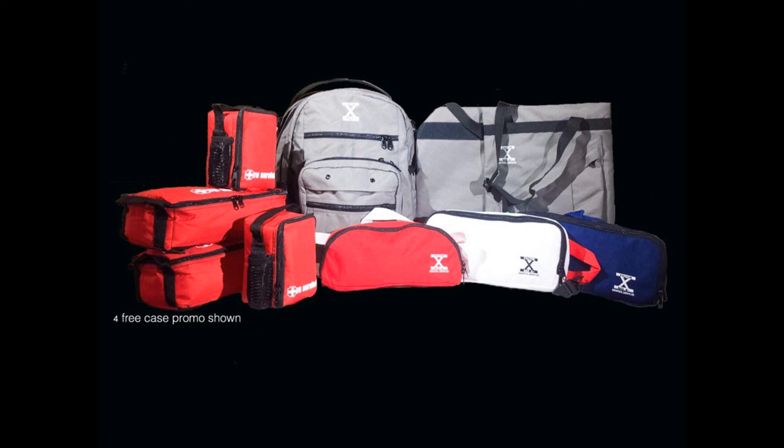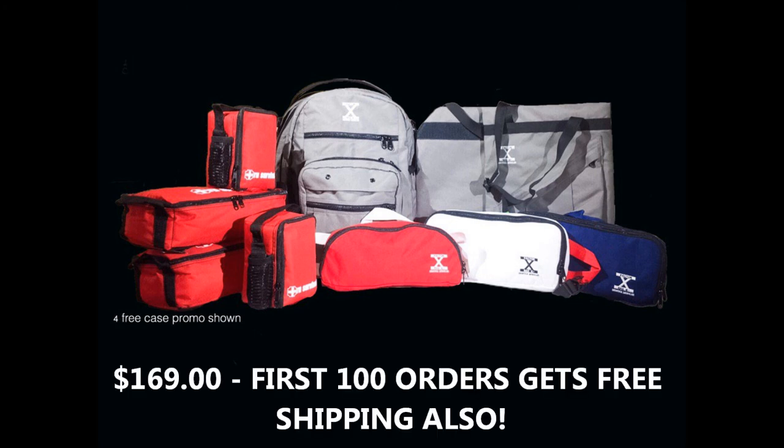For the first 100 orders, you'll receive the bag, the two ballistic-panel sleeves without the panels, the three individual module cases empty, two large trauma kit bags empty, and two smaller trauma kit bags — eight bags and two ballistic sleeves total — for $169 with free shipping. After the first 100 orders, you'll receive the bag, two sleeves, and the three modular bags, but won't get the free shipping or the four bonus trauma bags. So get your order in now to take advantage.